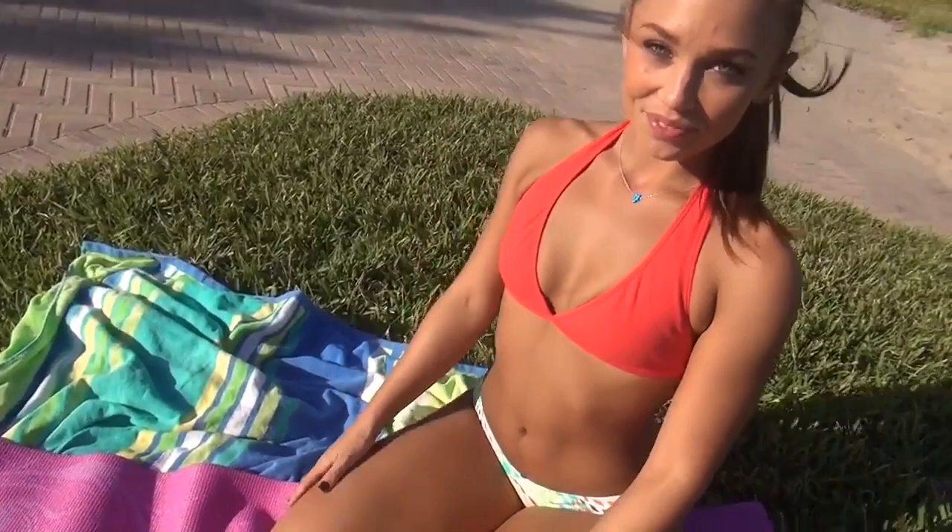I want you guys to give it a try. Once again, my name is Nicole Mejia. I'm a bikini model here in Miami, Florida. If you guys liked what you saw and did the whole workout, please leave a comment and leave a like. And if you haven't already done so, hit subscribe. Bye guys!